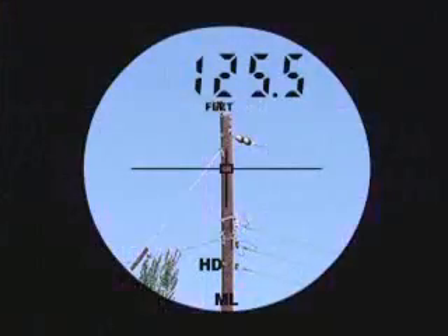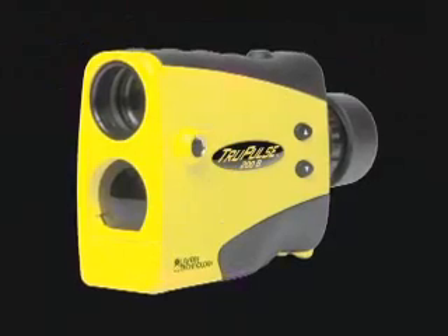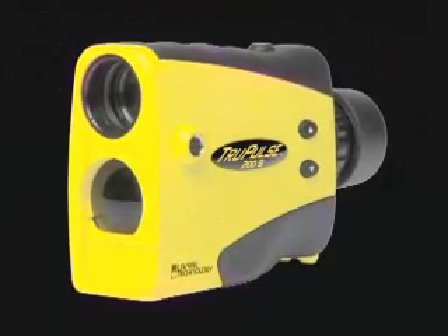Easily calculate the distance, inclination, and azimuth between any two distant targets. The TruPulse will pay for itself in time savings alone, even after your first project.